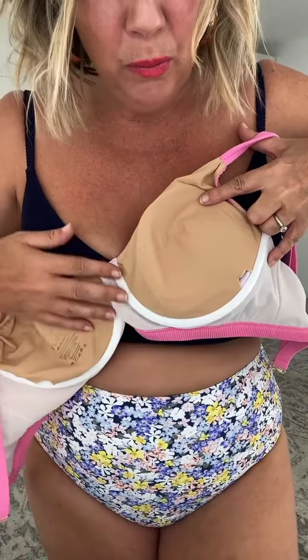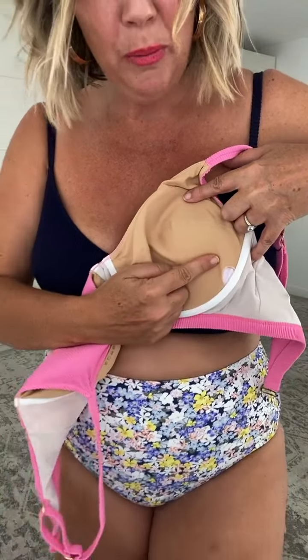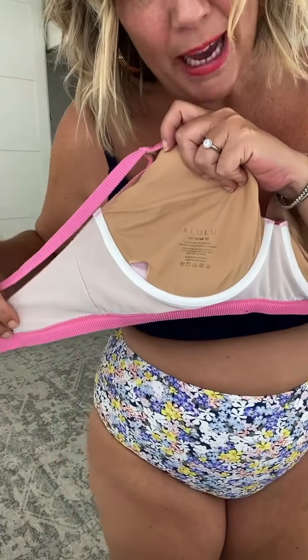It's like a bra. We have got the power mesh support, we have got the band underneath your bust. Beautiful, full blown underwire and a removable pouch. The Mia is mastectomy friendly, which I think is lovely. Double lining with the power mesh. Your boobs are going nowhere, my gorgeous friend.